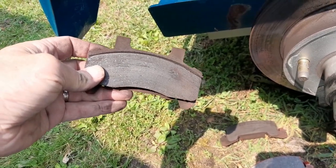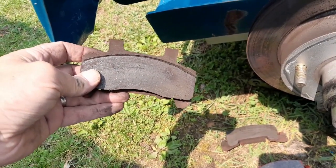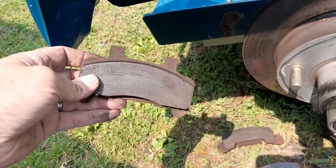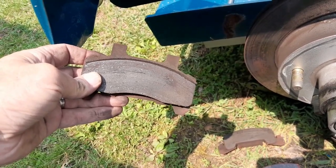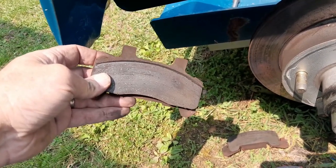Why did I change the other side? I had to replace a bearing over there — it was bad. The bearing over there actually came out and I had to get a new castle and a new hub. The whole works was like $130, so it was pretty cheap to replace all of it.